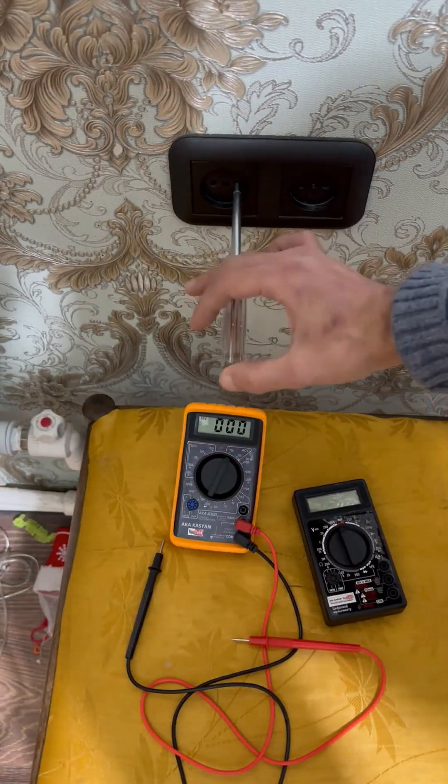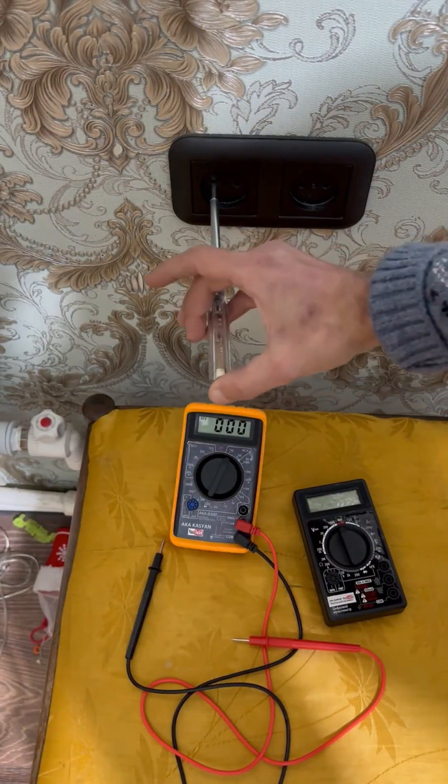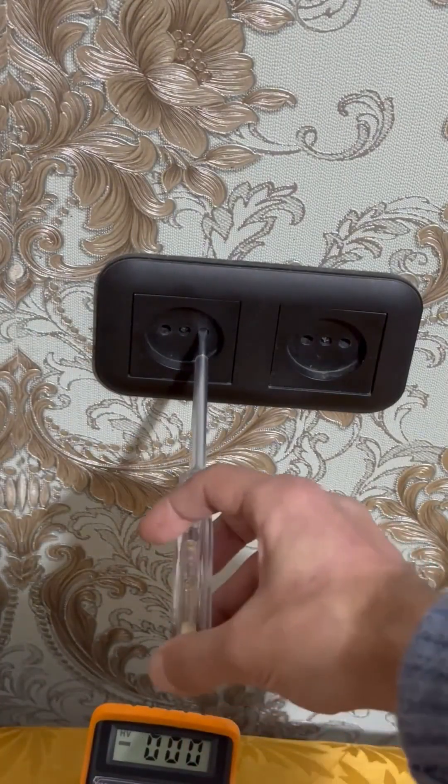Let's double check with an indicator screwdriver to ensure the accuracy of the readings. Everything is great, go ahead and use it.